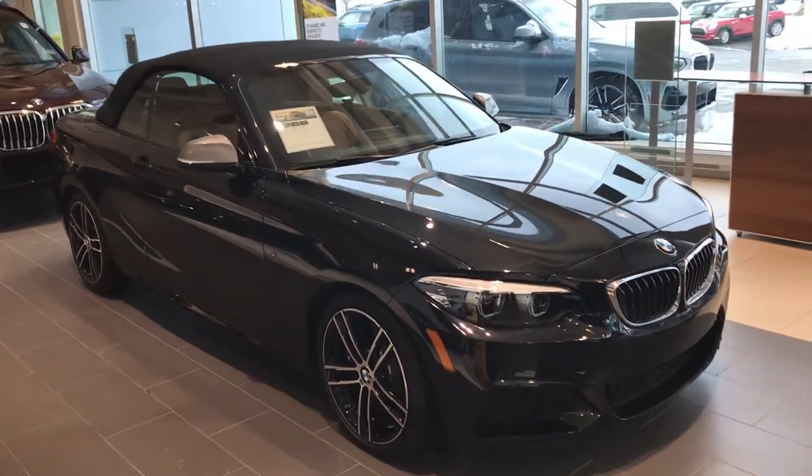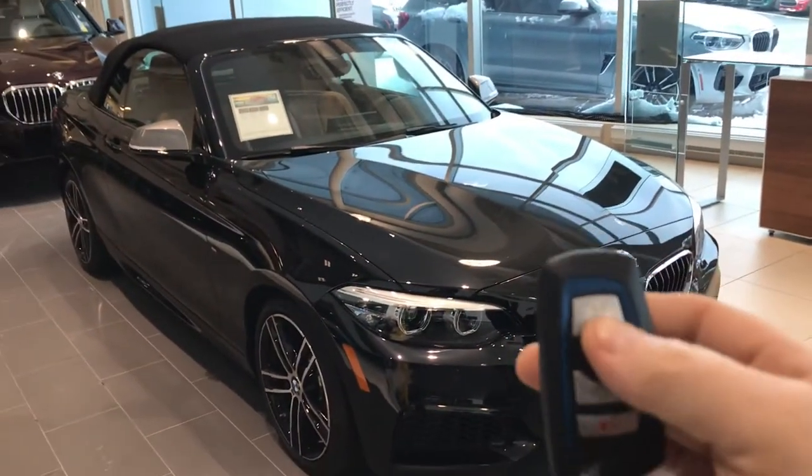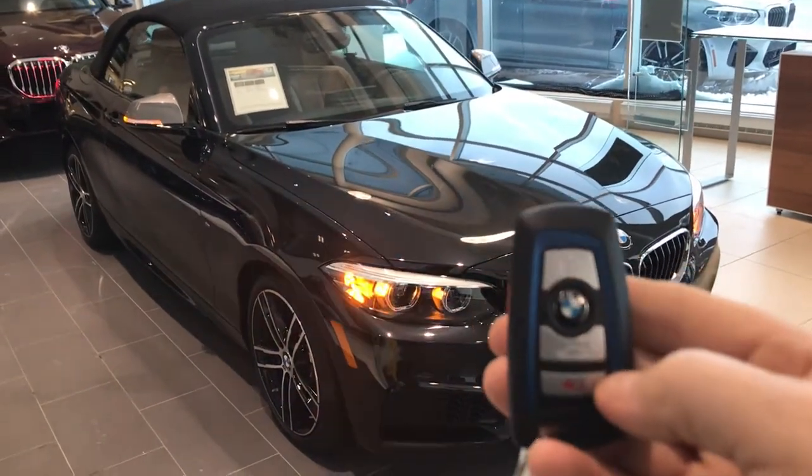Hi guys, this is Kevin Seifert from Origins BMW. Today I'm going to show you how you can lock and unlock your BMW using the key.